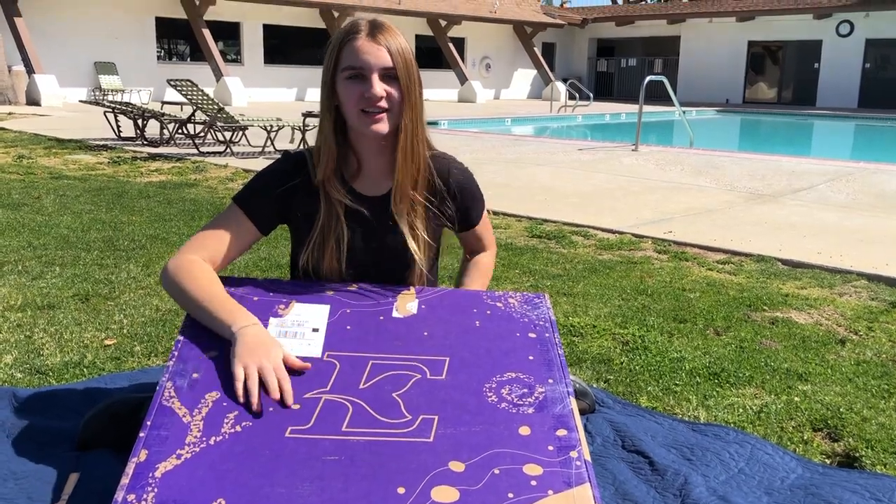This is one of Fin Fun's new Elite Mermaid tails. We were super, super excited to get one, and it's finally here. So let's open it up.